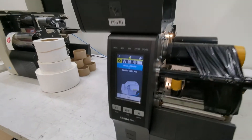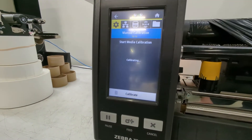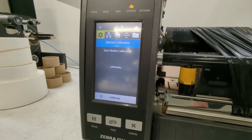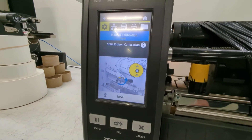At this point, press the pause button and it's going to say 'calibrating.' What it's doing now is learning what it looks like with only backing and with no ribbon. That part of the calibration is complete.